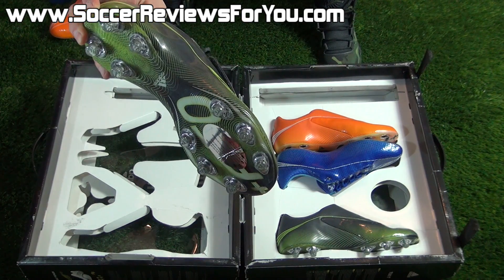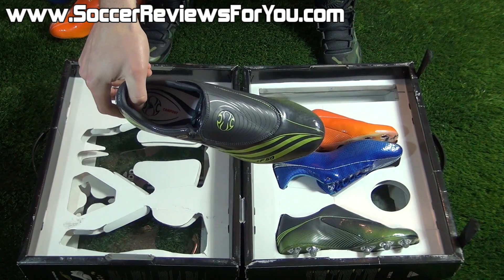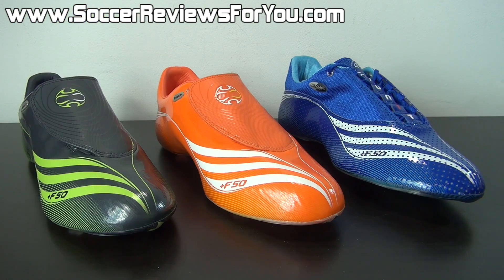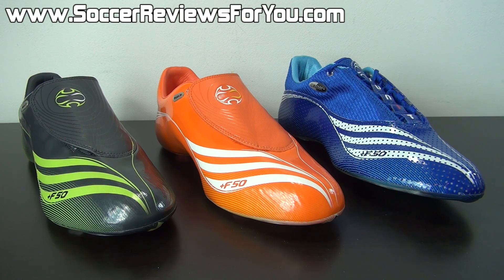This pair is pre-installed with the firm ground studs and comfort chassis. That's pretty much it as far as what's in the box. Let's take a closer look at all the pieces. Here is a look at all three uppers included with this premium kit.